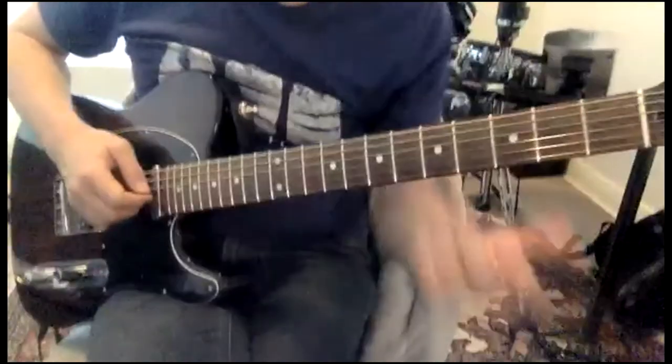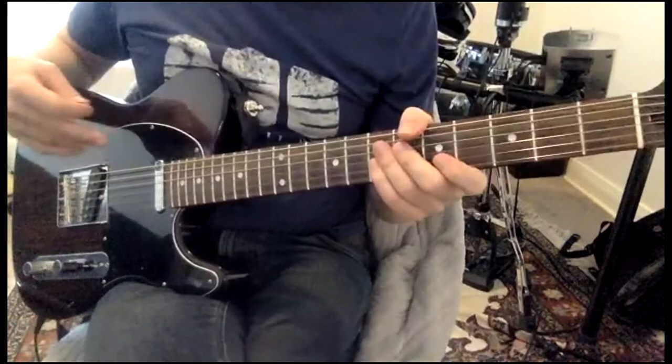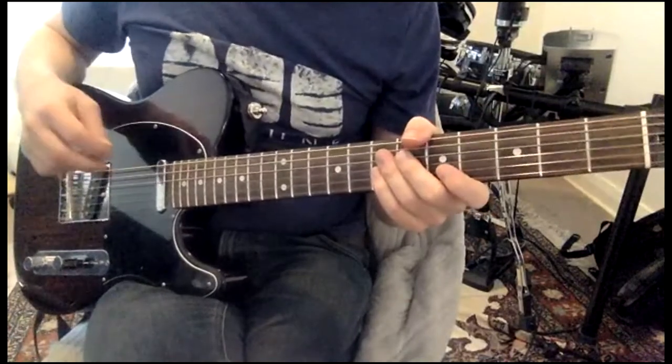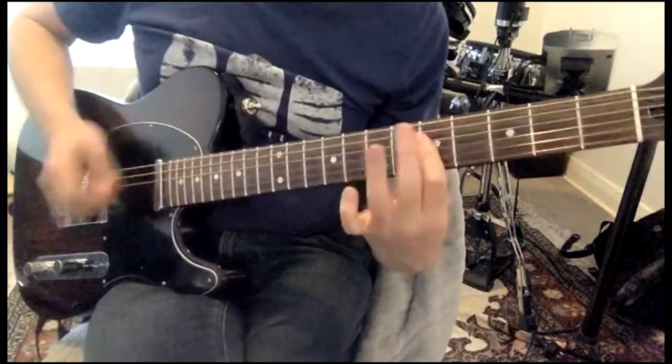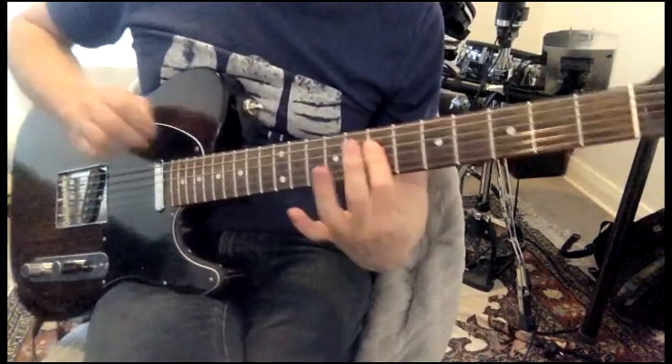So I'm gonna just go through everything from the beginning, and when we get to this bit I'm gonna slow it down and then I'll do the whole thing fast. So we're getting on — you can do all this, great. Watch my finger in here.